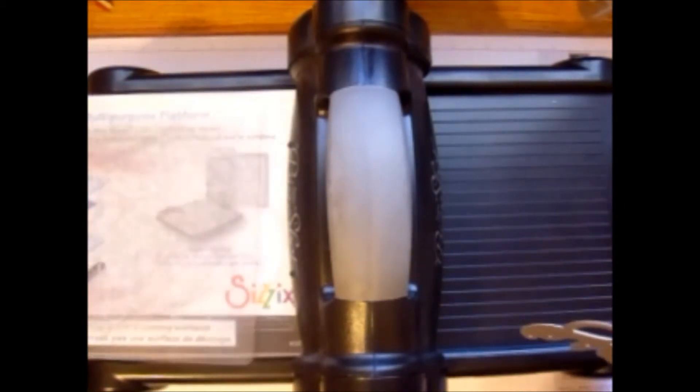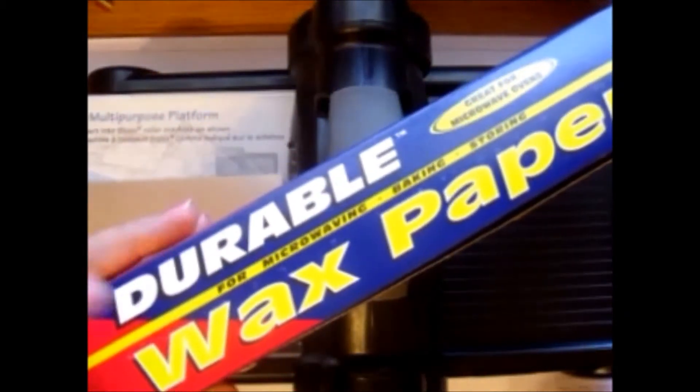I've got the platform on tab one or tab two, like I normally would. I have my cutting plate. I'm putting down my silver foil, and then I'm going to put down — this is the key part right here. I went to the dollar store and picked up just some regular old wax paper. I cut myself a piece of wax paper and stuck it right on here. Then I put this on. That was the step I was missing.